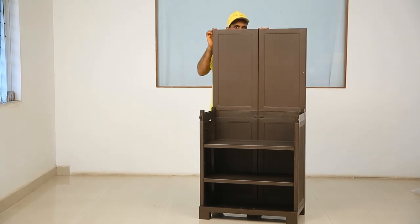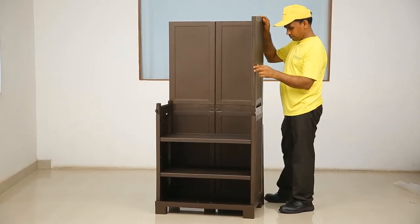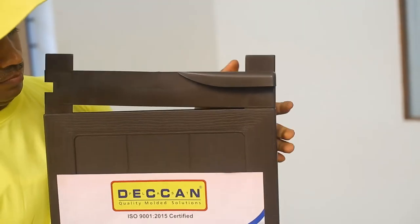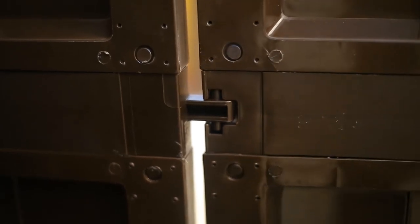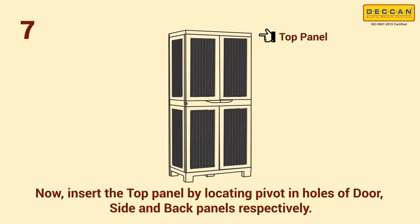Step 5: similarly, insert the top side panels into the side panel connectors and push the panels downwards. Step 6: now complete the door assembly by joining both the bottom and top door panels using the front door connector. Fit the door assembly by locating the pivot in the holes of the base panel.